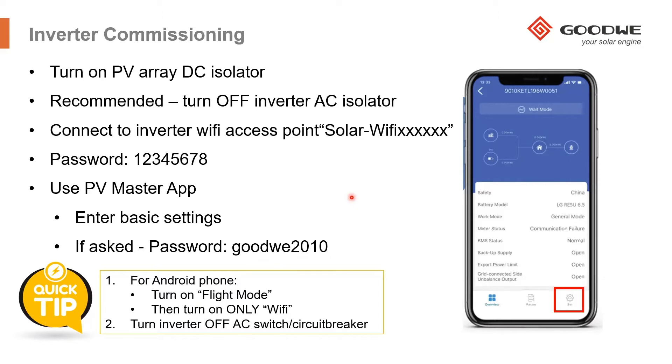One tip for Android phone users: put the phone into flight mode and then turn Wi-Fi only on. Some Android phones have a smart connect feature that will automatically disconnect from an access point if it detects no internet connection. To avoid disconnecting from the inverter during setup, put the phone on flight mode and then turn Wi-Fi on.